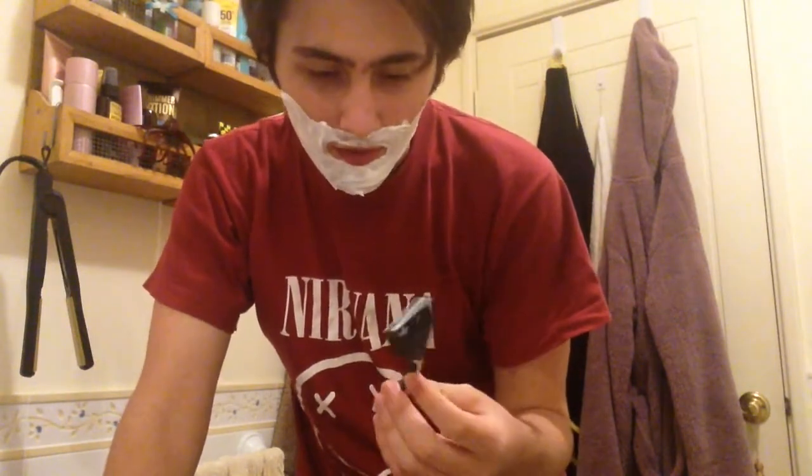Now, get your razor out. This is a really cheap razor — I got this in a pack of about eight. Really cheap, you can get these most places. And if you can't afford one yourself, you probably have a relative that has one. It's also a good idea to wet the razor with warm water. Your face and razor both with warm water makes it easier for everything to come off.